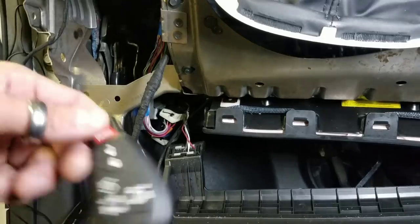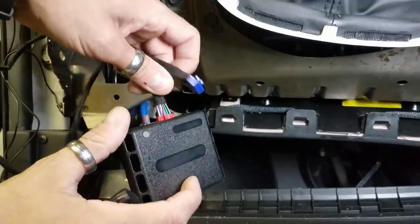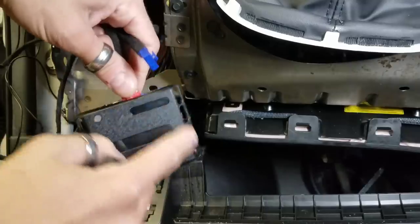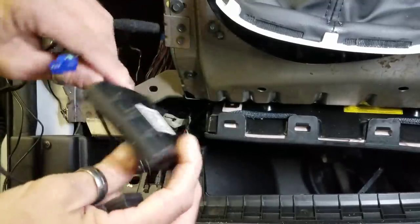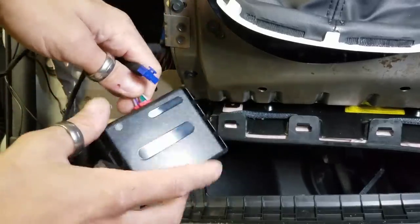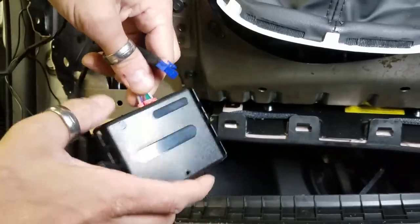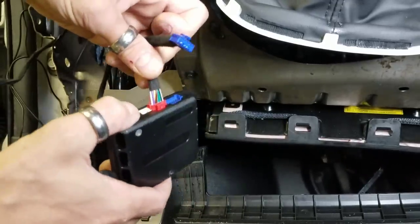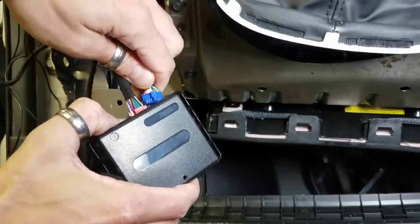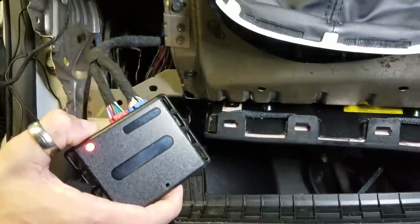Take the module — don't worry about that little hole. Your module is probably going to look a little different; this is the one we use for testing at the shop. You're going to have the new DB3 module — this is an older one, but same plugs, same programming, same everything. Push the button on the side of the module, insert the blue connector, and the light will turn orange, then let go.